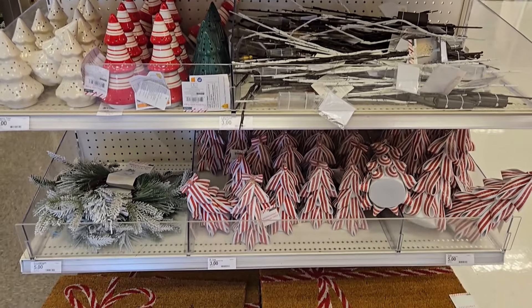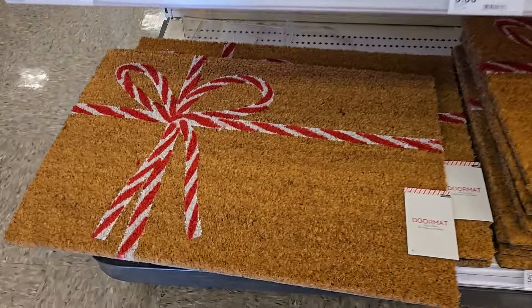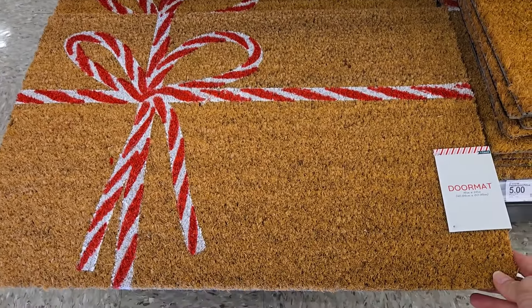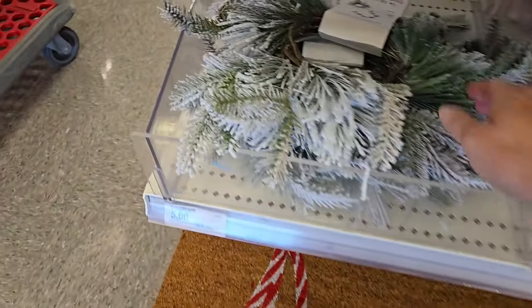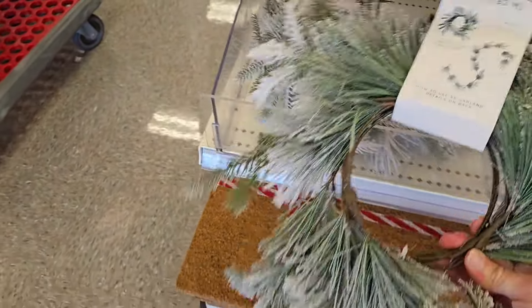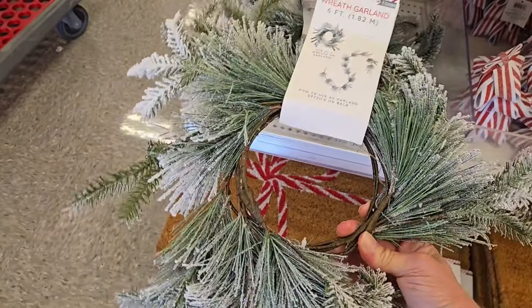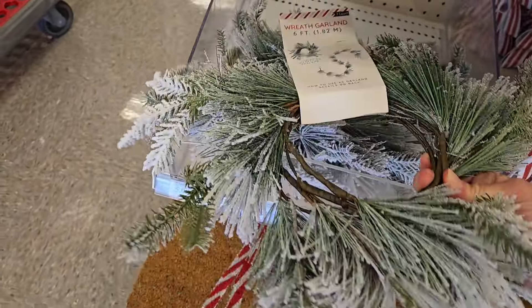Bullseye Playground, and we're gonna get started right here on these cute little bow peppermint ribbon doormats. These are five dollars and I think they're just precious with the candy cane pattern. They have a six-foot wreath garland which comes in handy for maybe around your doorway, and for five dollars the little flock snow on there is really cute.